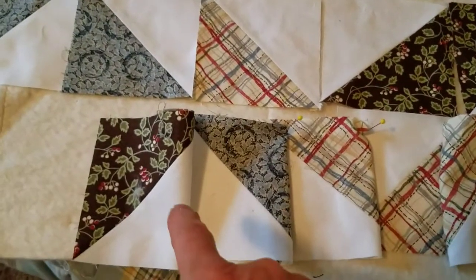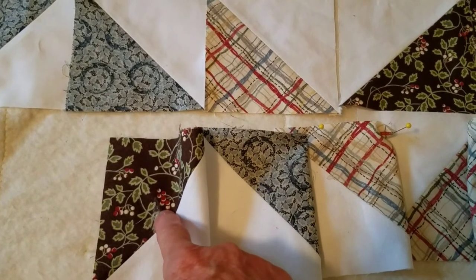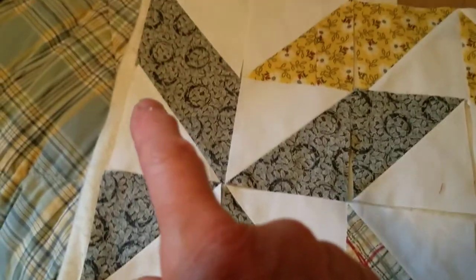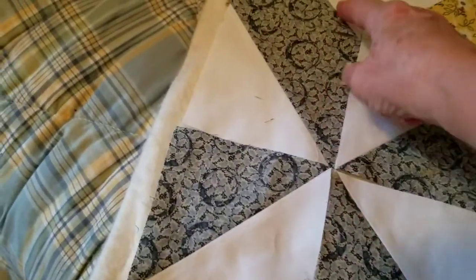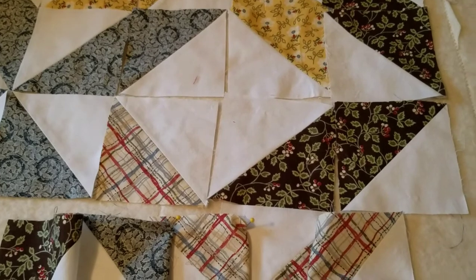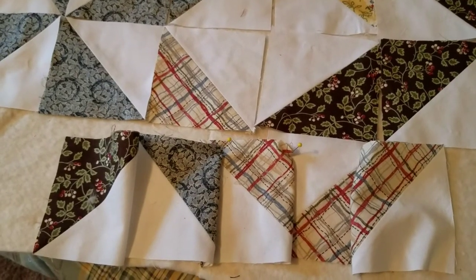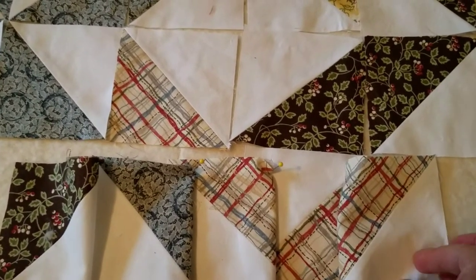Now I'd have all of these pieces pinned. If you want to label the rows, you could put a piece of paper with a number — say row five — pinned to it, then go up and pin the next row calling it four, three, two, one. So you'd have four rows and be ready to take those all to the machine.